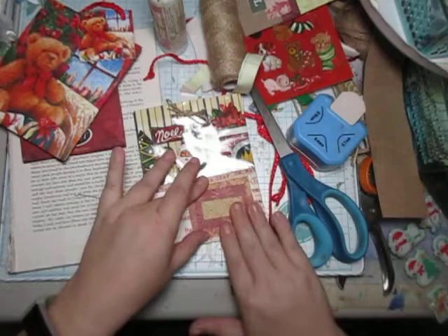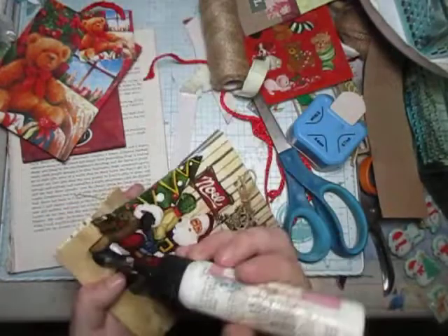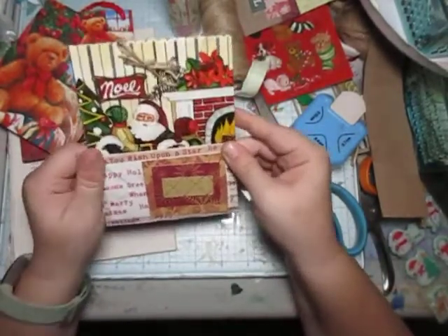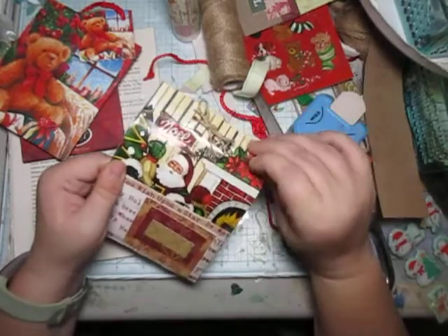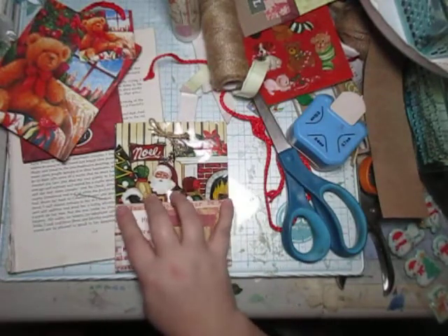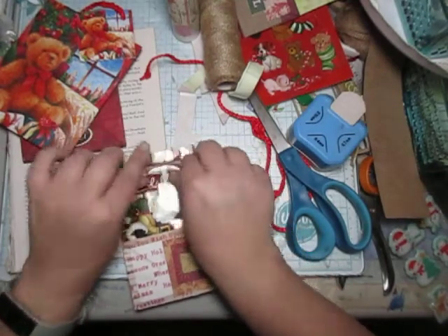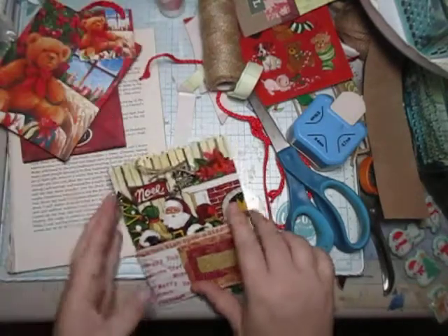I'm going to add it right here so it's now blocking that little tag. Then I'm going to do a quick glue down of the side here, and voila — we got our double pocket! This is a very simple idea and you could do this with other bags. You don't necessarily need to do it with Christmas bags. If you find a purple bag for a purple journal, or Halloween or Valentine's gift bags, use what you have — you don't always have to go with the same exact theme.